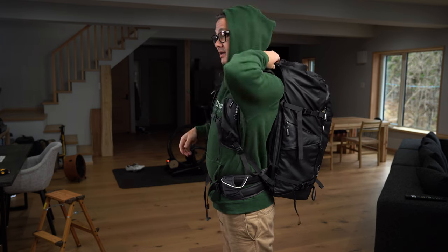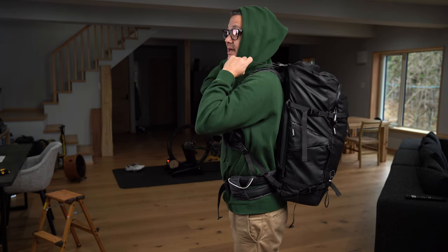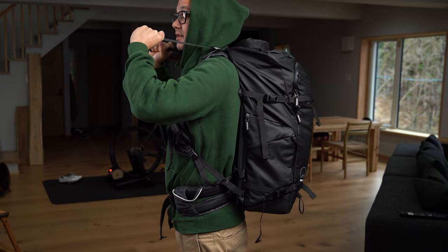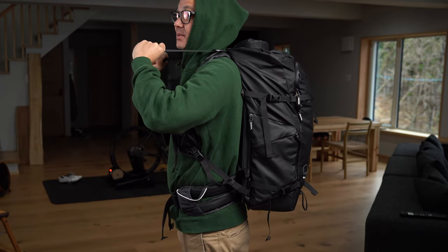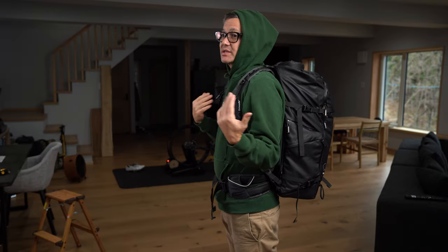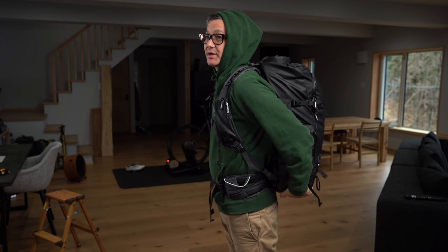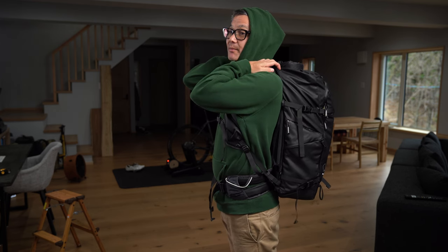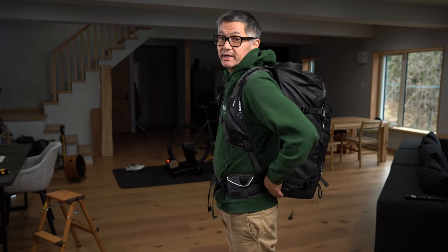Next we'll move on to the load lifter straps. They're a bit loose here, and basically I'm just going to demonstrate what these load lifters do — they lift the load of the bag. That's much too tight for my needs so I'm going to back it off a bit. As you saw in the demonstration, they help bring the bag up and also suck the bag to your back more, keeping it closer and offering a lot more stability when you're wearing it.